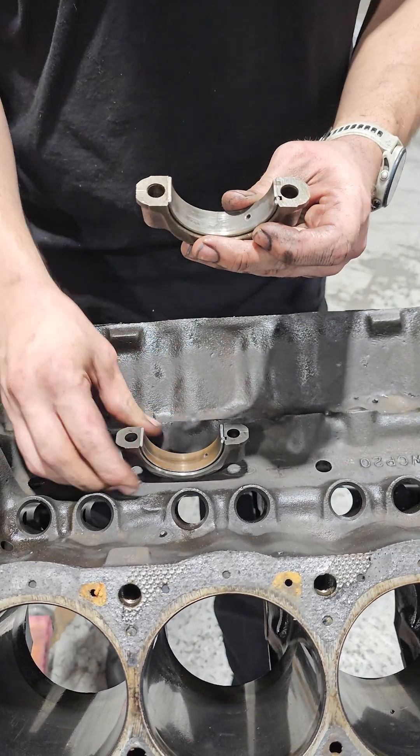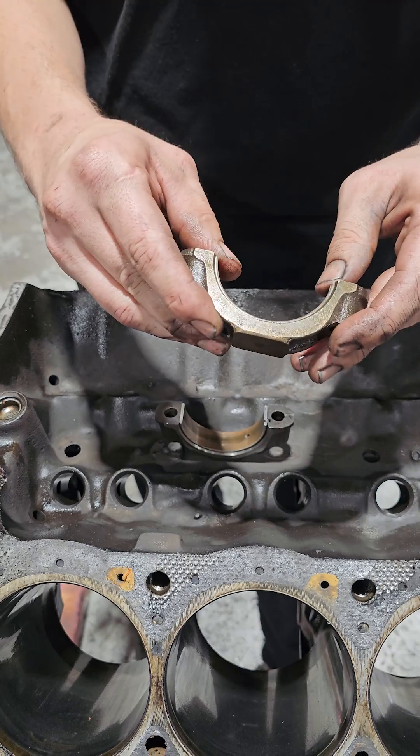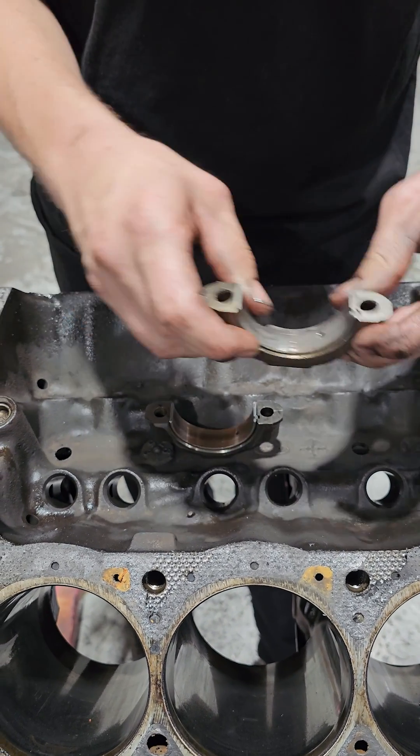Now bearings are supposed to be a press fit. So as I push here on the sides of the bearings, you can see there's no real movement laterally or side to side, and the bearing's really tight and nice in there.